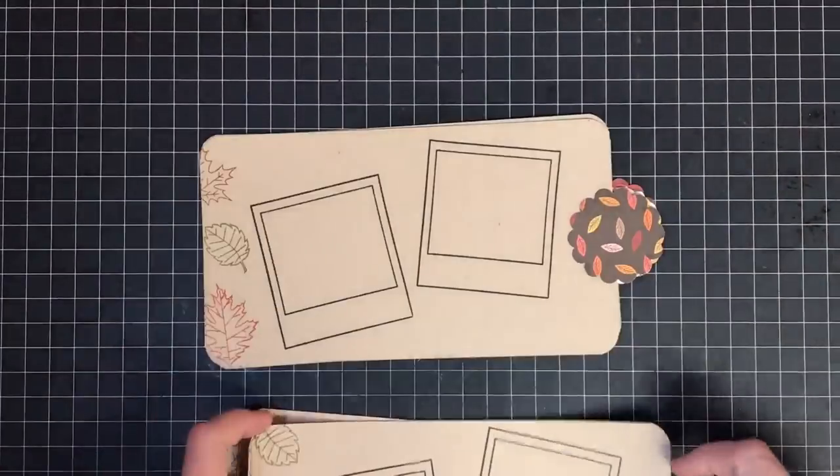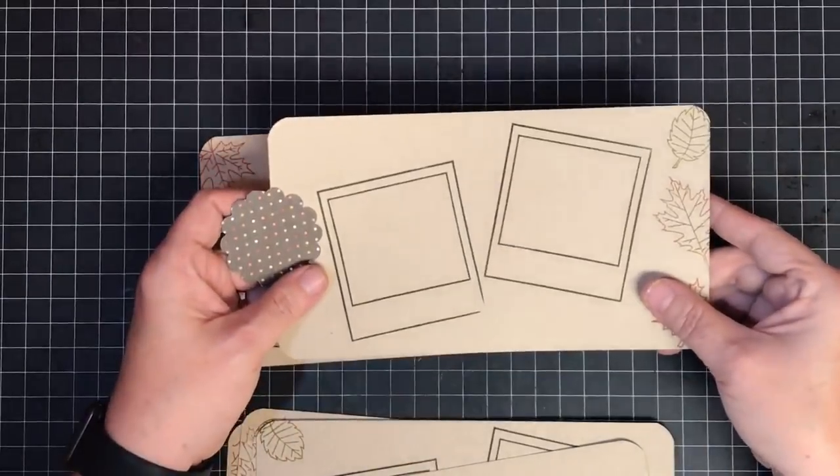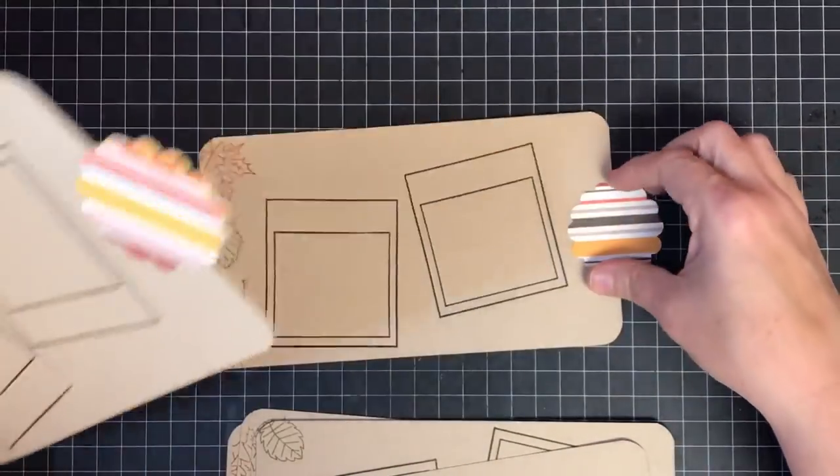They're all done - I did the leaves down the side and the photo frames, and I really like them. Some are going to be upside down and some won't, but I don't really care about orientation. When you pull these out and flip them around they'll be perfectly fine - either way will be perfect.